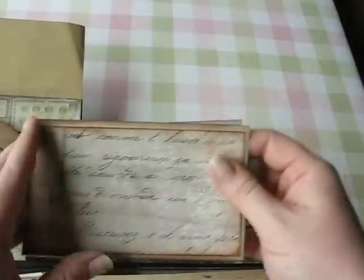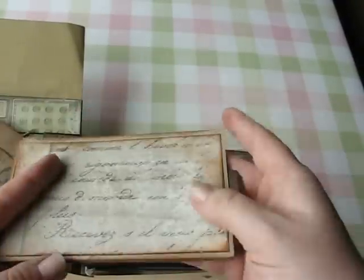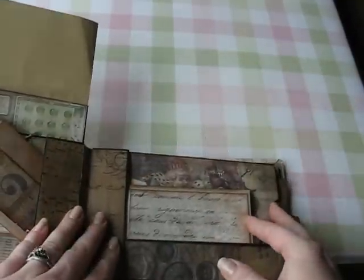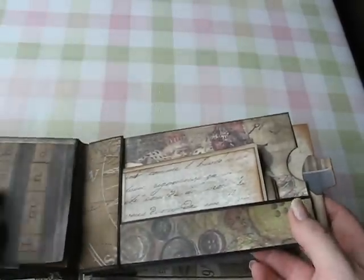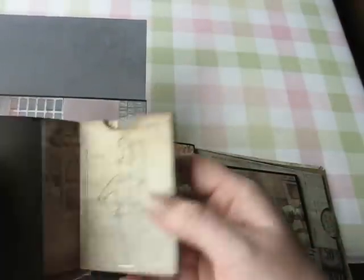Here's another wallet. In her tutorial, Kathy Orta made a pocket for these to go into that fit three of them. But since this was my first one, I decided to just do one wallet for each pocket instead of three.